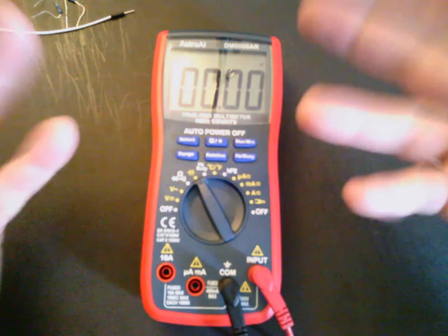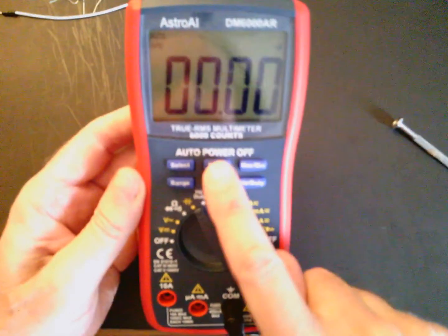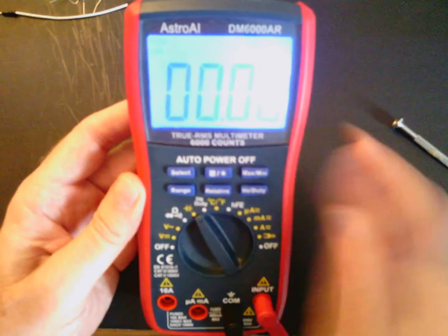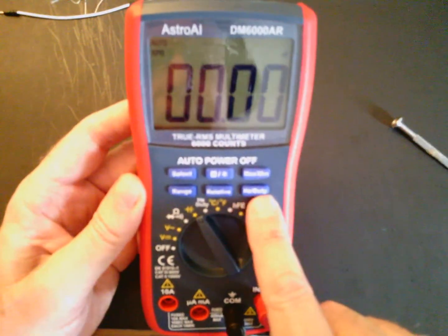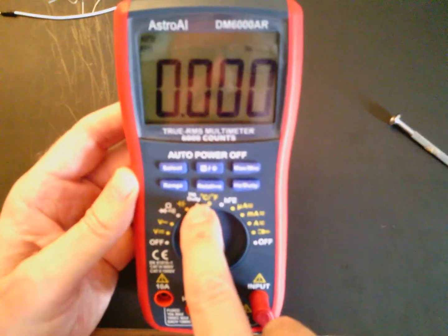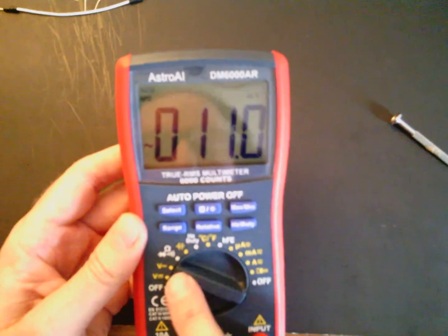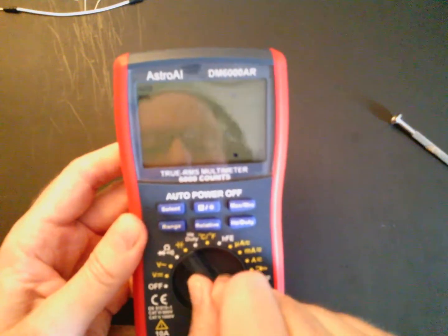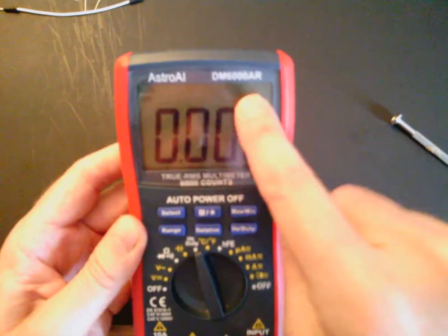To turn the meter back on after auto-off, either push the select or the range button and hold it for two seconds. If you need the backlight, push the middle button and it'll activate — hold it for two seconds to turn the backlight off. For measuring hertz or duty cycle, the dial must be in the hertz or duty cycle position; if it isn't, you won't get the hertz symbol on the display. Press the select button to toggle between hertz and duty cycle, then rotate back to voltage when done.